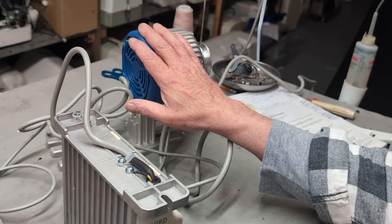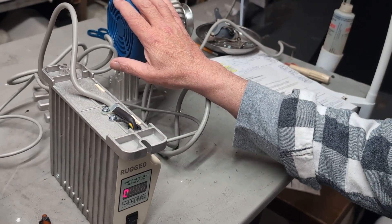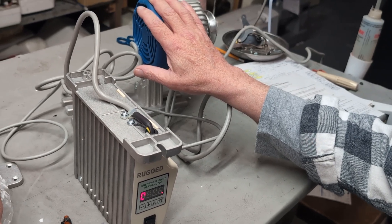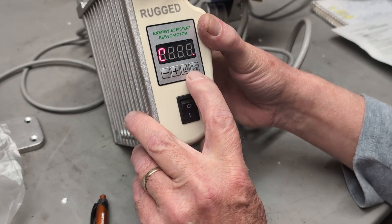Right now this motor is going in reverse — clockwise — which would be for sergers and other types of machines. But lockstitch machines would have to go the other way, so we'll need to change that on this particular motor.